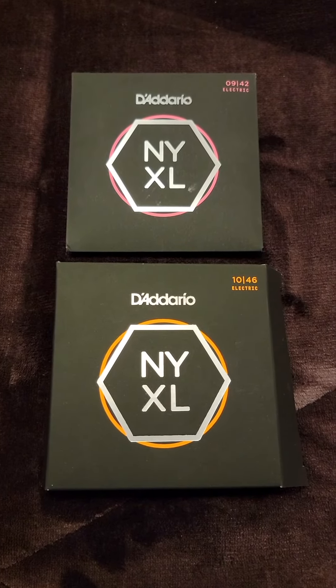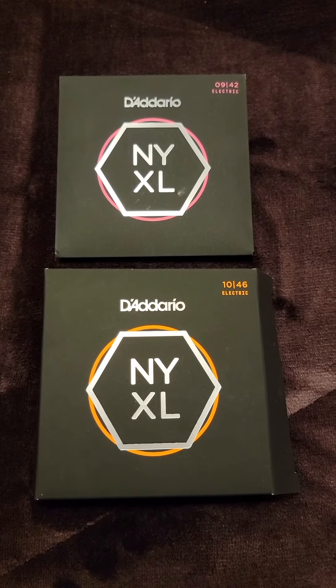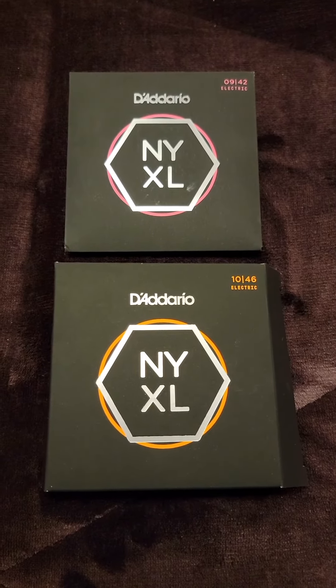Both electric guitars are strung with D'Addario NYXLs. On the PRS we run the 942s, and on the Les Paul we run the 1046s.